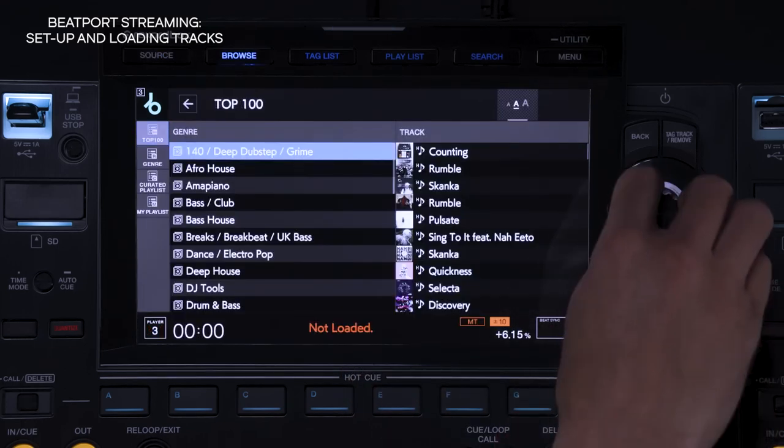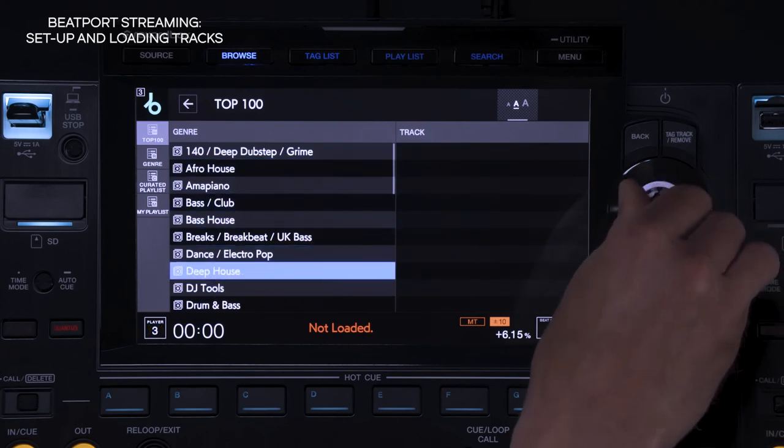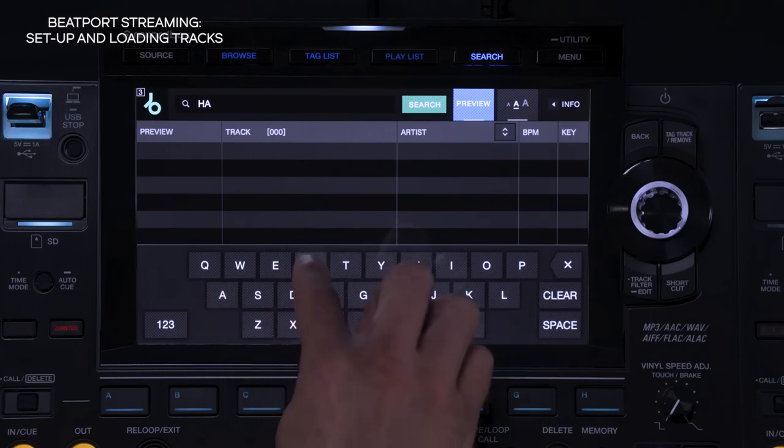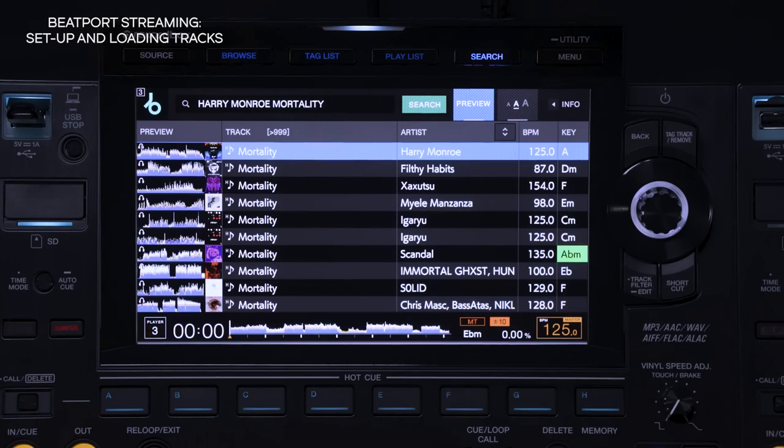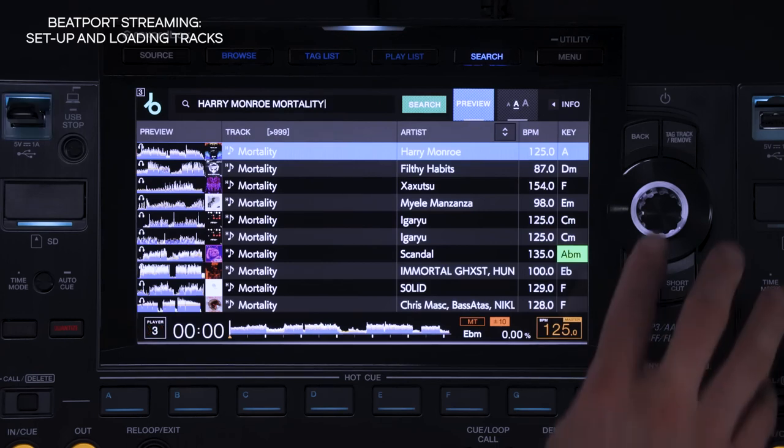You can now directly browse and search all the tracks available on the Beatport streaming service. You can search for a specific track using keywords by typing on the CDJ's touchscreen. Once you've navigated to the track you want, load it into the CDJ.